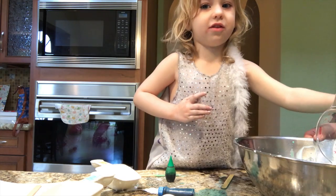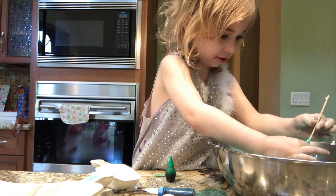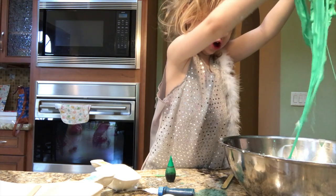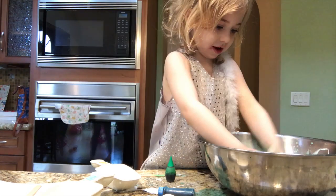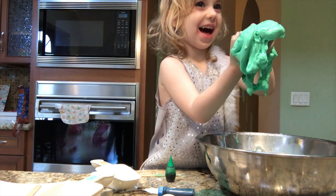Next we have to use our hands. Oh, oh, oh — my goodness. Ew. Gross, it's all stuck in the bowl. It's all slimy. Blimey, it got on my hands. Bad, bad slime.